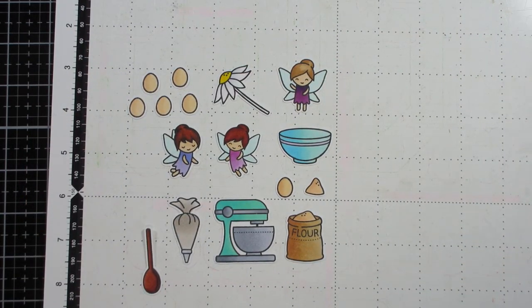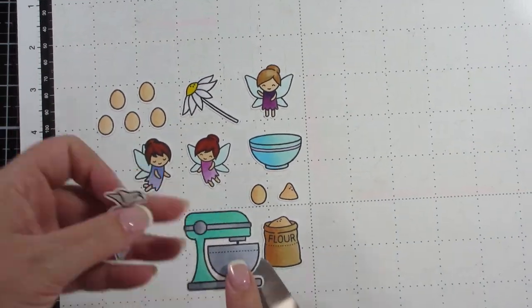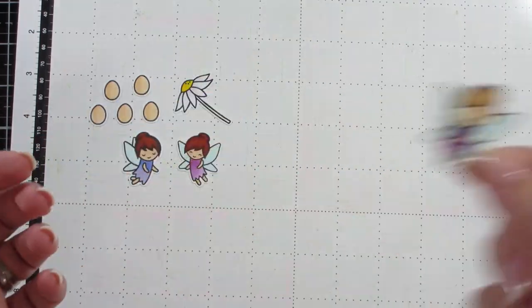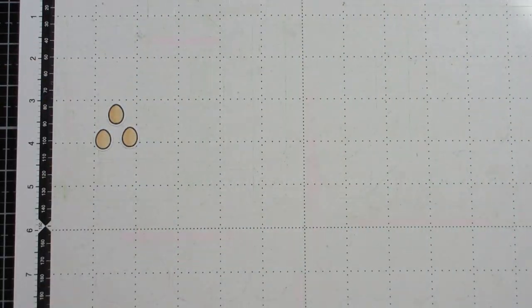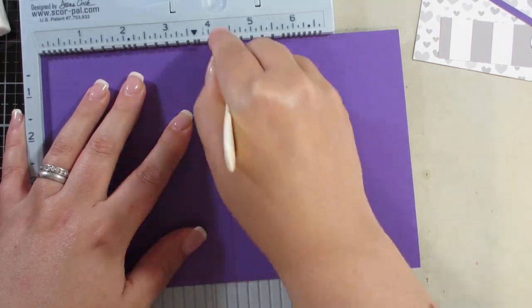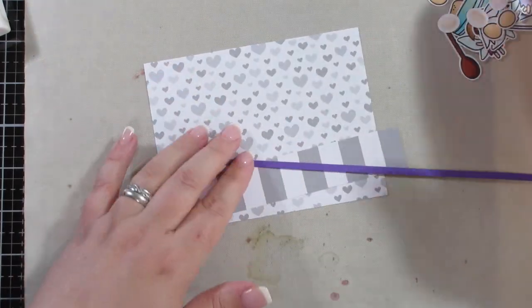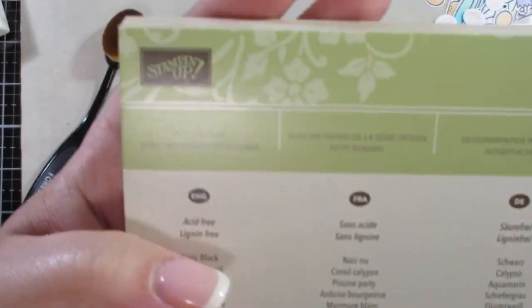I'm just showing you how I've cut these images out on my Scan N Cut — just to show you how good the cut can be. If the outline of the image is clear or very solid it cuts out beautifully. Occasionally if there's an image with no outline I need to draw pencil lines so the machine thinks there's a line there.